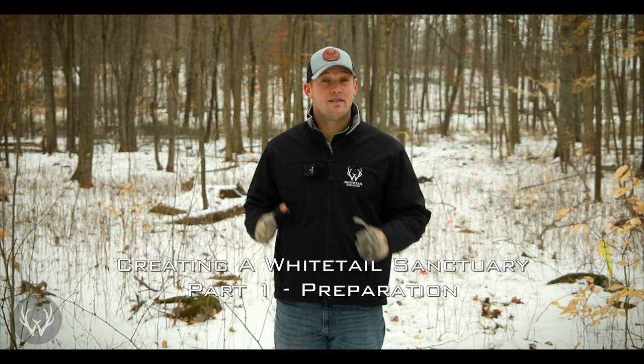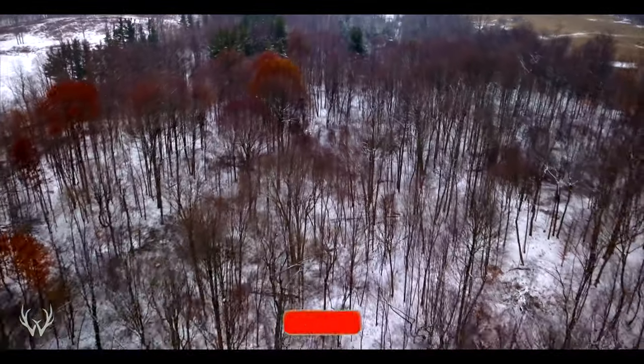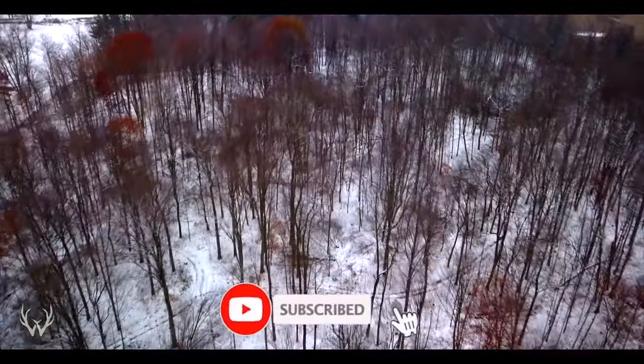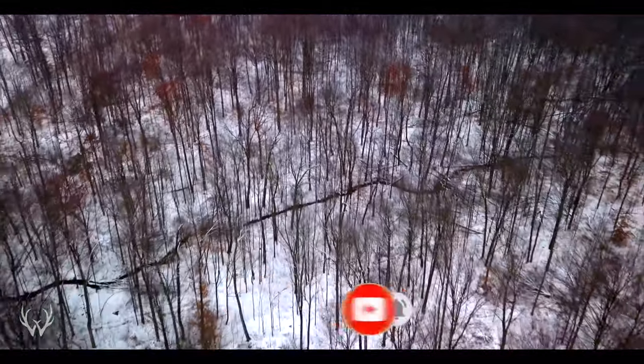Hey guys, welcome back. In today's video we're going to be talking about creating a whitetail sanctuary and the prep work that needs to be done prior to creating this bedding sanctuary. This will be the first video in what's hopefully a multi-video series showing you guys how this area changes over time.